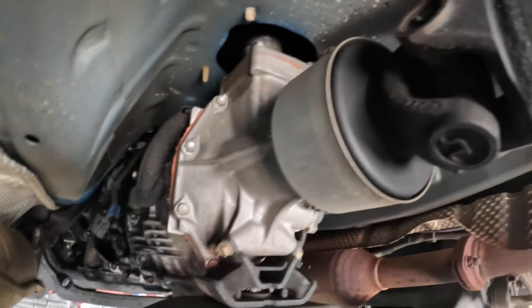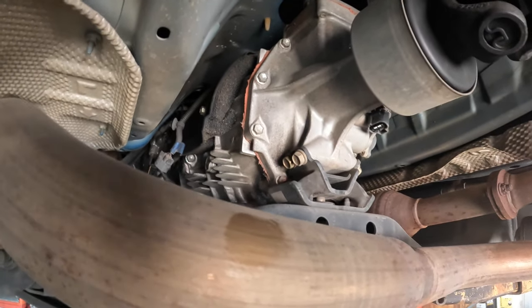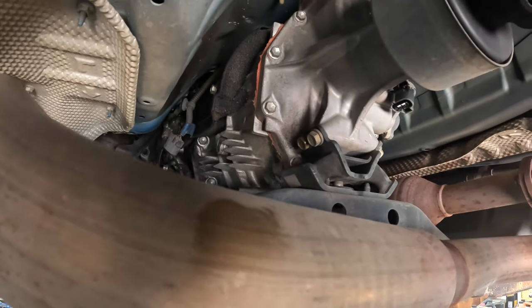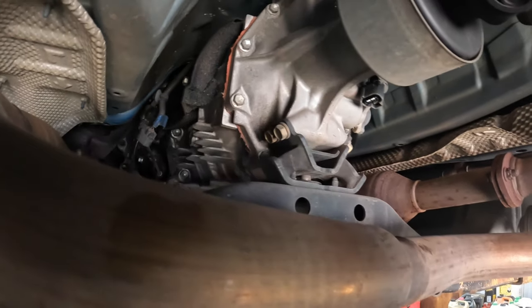Like I said, I'm going to go ahead and start pulling this drive shaft out. Once I get it out I'll come back and show you draining the transmission, and then we will start pulling the crossmember so I can get the jack underneath and support it and all that stuff after we drain the fluid.